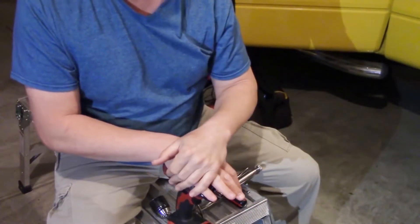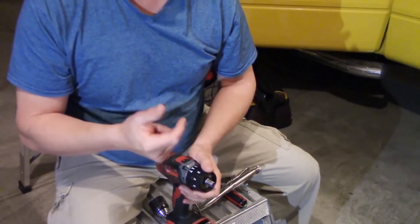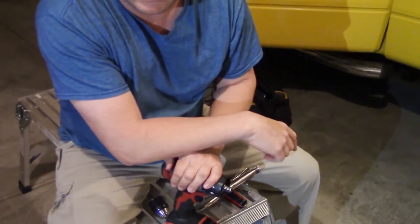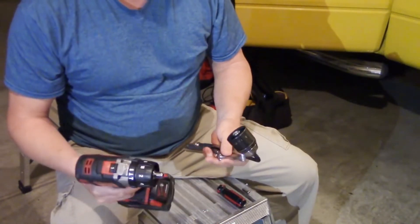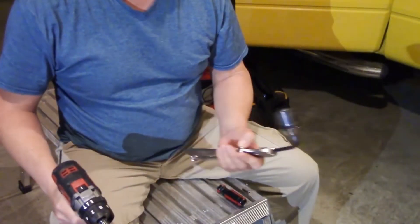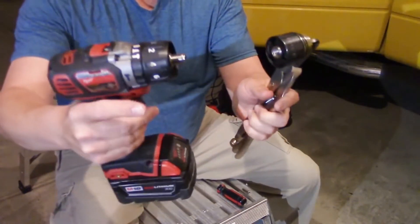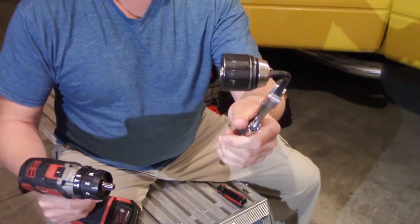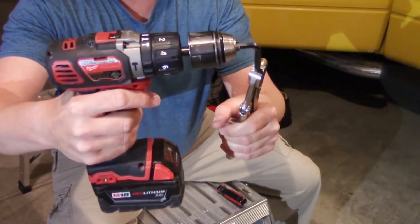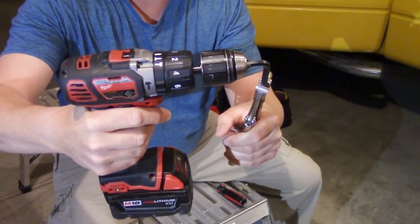Unfortunately, I've seen in some comments and other information on replacing this on Milwaukee drills — because I was looking for a good replacement chuck, and that good replacement chuck is in the description down below — that Milwaukee, on some of their new Fuel models, has actually changed that thread size. And that half by 20 is a very standard size for half-inch chucks. So if Milwaukee did do that — Milwaukee, you can suck it. I've not been super impressed with this one, and if you're going to change that so I can't buy a different brand chuck, you suck.